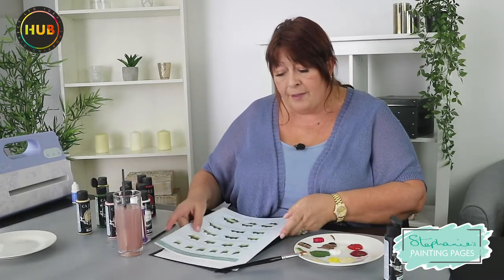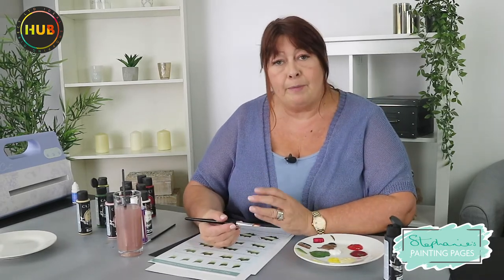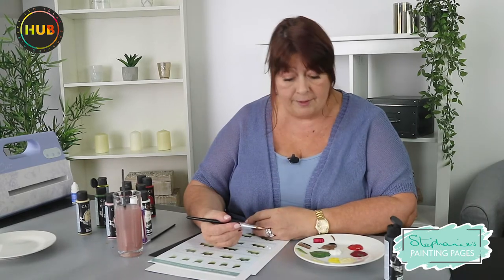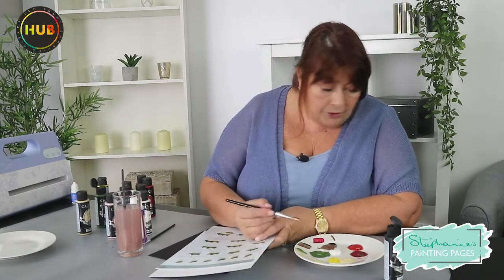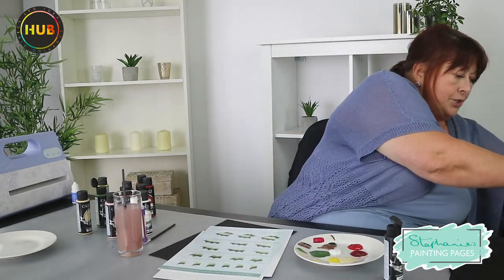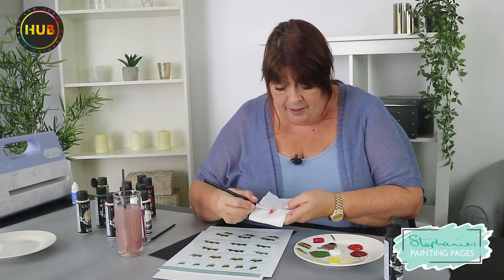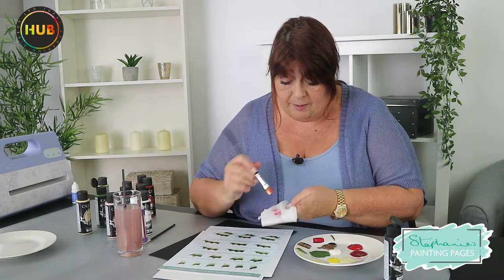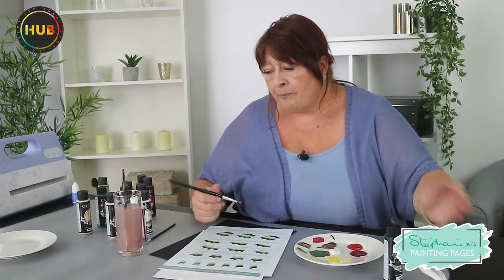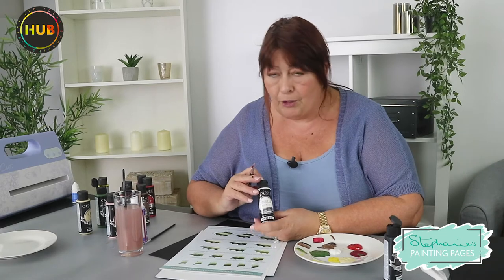For anybody who hasn't used painting pages before, they're really so easy. First of all you need to learn how to load your brush, and I'd recommend following along one of the other videos we've got. This brush has some cream and also some red on it. I'm not going to put it back in the water, I'm just going to squeeze out that paint. You can clean up with water. I'm working with Cadence Hybrids — they're a fabulous product that work on so many different surfaces.